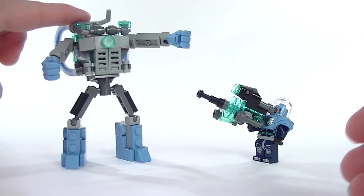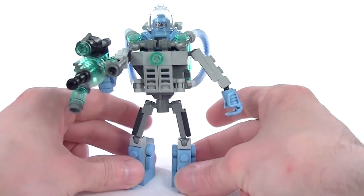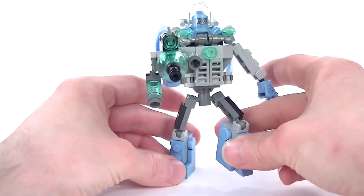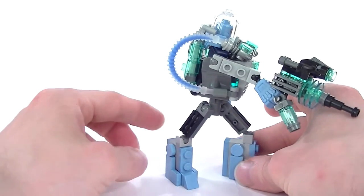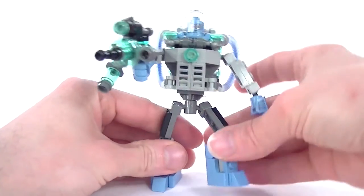This is the main build and main attraction of this set. This is Mr. Freeze's mech suit. It's made possible by some quite new mixel-type joint pieces, which are stiff enough that you can leave it posed or move it around any which way you like. This is really rather good — a very good development for making mech suits in LEGO.